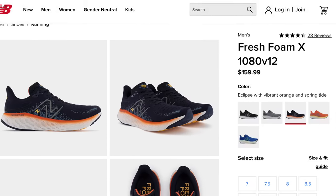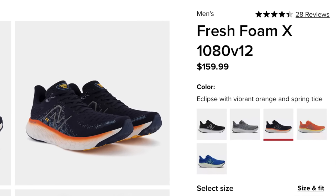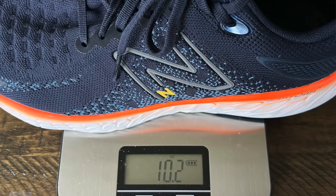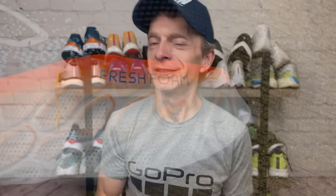I did purchase these with my own money. They retail for $160 US dollars, which I think is a little on the high side for a daily trainer. On my scales, they came in at 10.2 ounces for US Men's size 9, or 288 grams. I did order mine true to size, but they run a little long, and we'll talk about more of that here in just a minute.